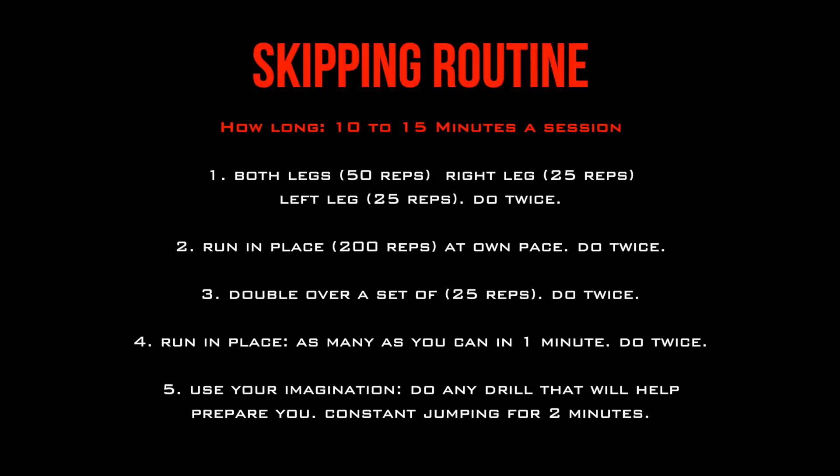Hi everyone, welcome to the first skipping routine. This routine I learned about 20 years ago at school and I still use it today. Some of the techniques that you'll see today are hard to grasp, but the running in place is even harder if you're not used to skipping, or the double jumps which I keep whipping my feet on. If that's the case, you just got to do slow steps at a time.